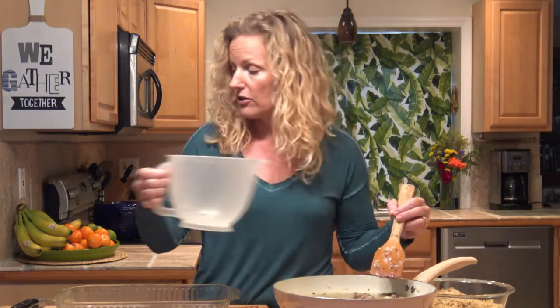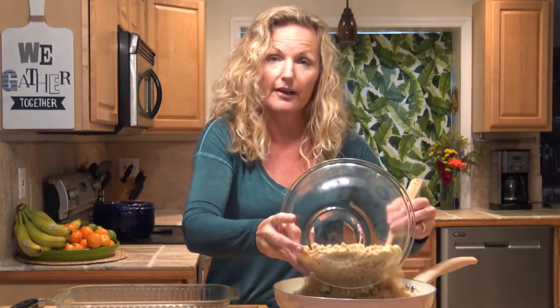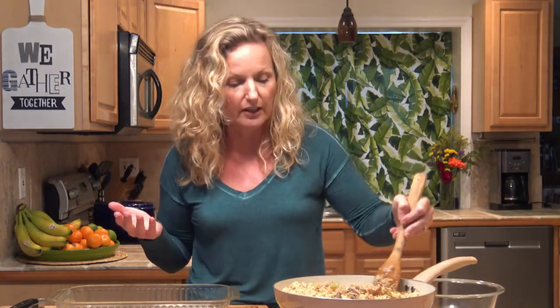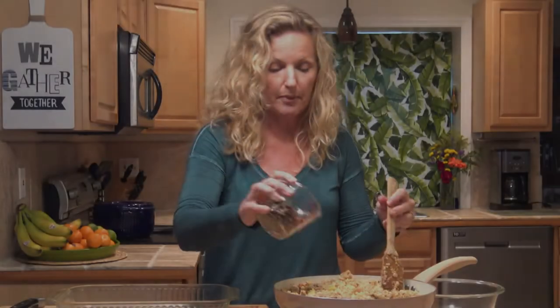I'm gonna put in my two cups of stock — I just use store-bought stock this time, don't always have stock on hand. And then I'm gonna put in my cornbread. Stir this around. This is super easy, guys. If you didn't want to cut an onion and celery, you could have used frozen chopped onion and celery — there's a mix at your store. Half a cup of pecans.